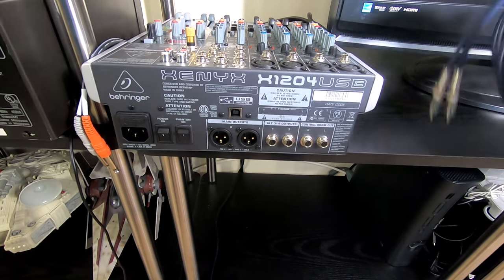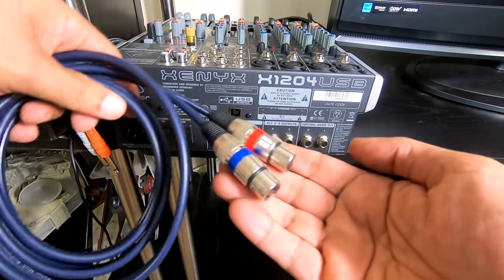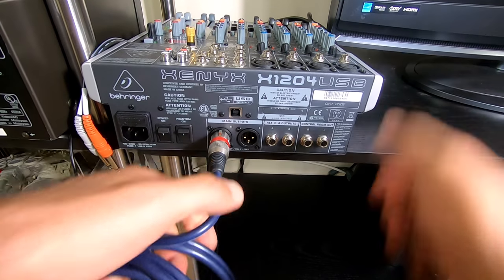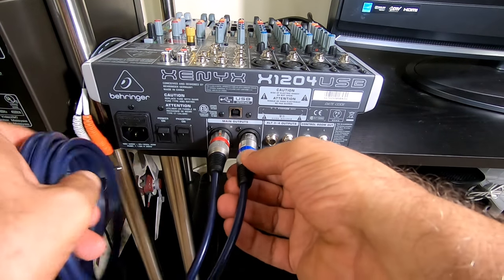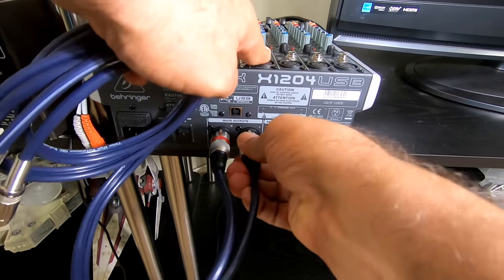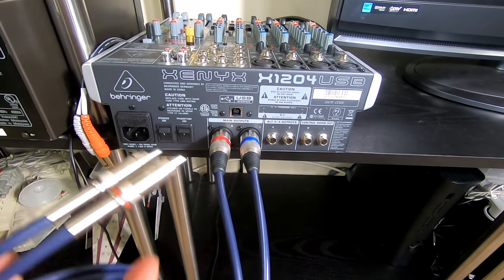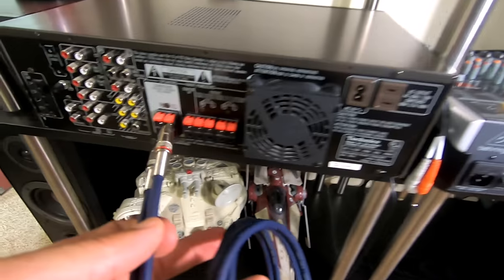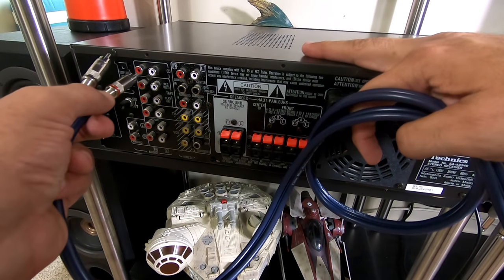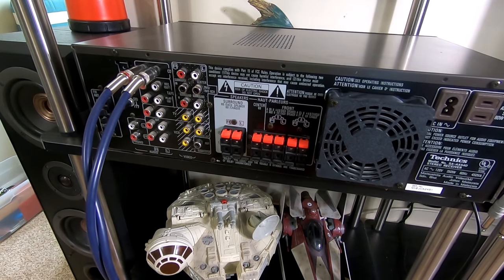They do sell XLR to RCA cables like this one, so you can plug your XLR directly from your mixer. Then you just take your two RCAs and plug those into your receiver, and it's as simple as that.